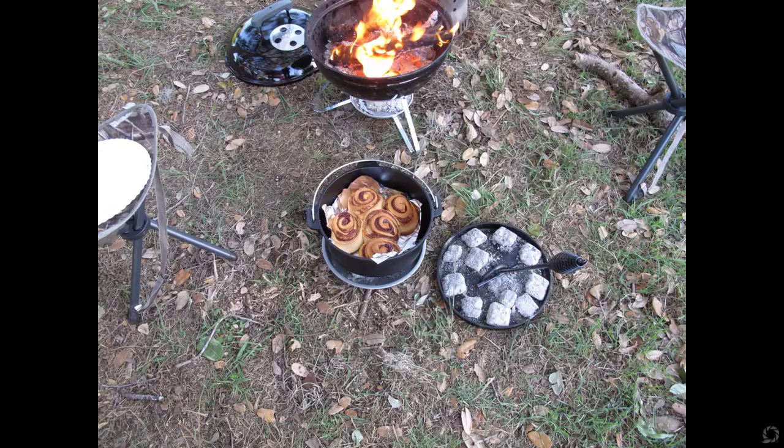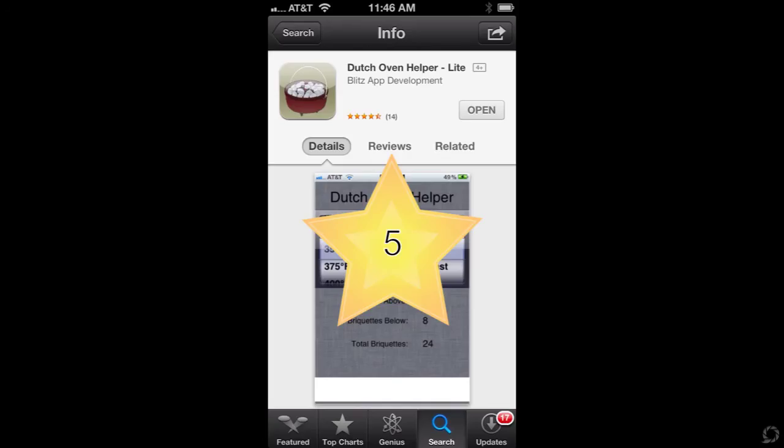This is what I got and it was outstanding. So the app is highly accurate. I'd like to give Dutch Oven Helper five stars. It's a free app and it's a great tool, especially for all you campers out there. Thank you for watching.